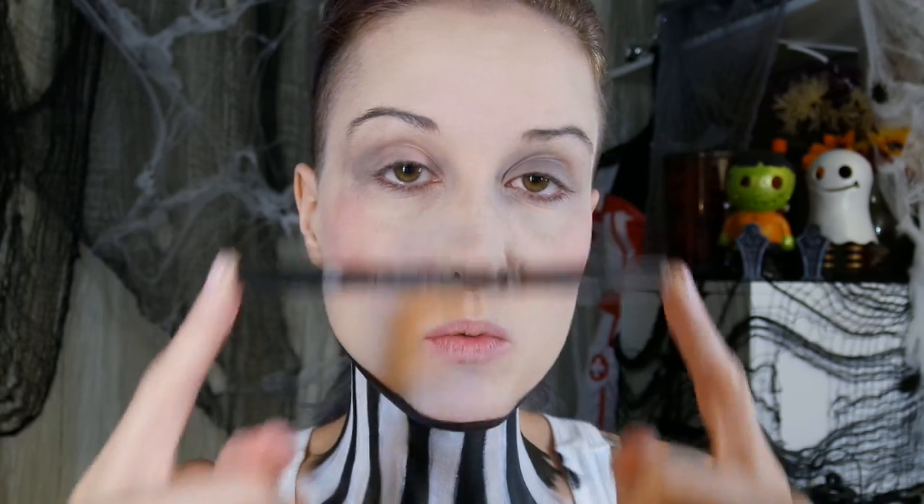Next we're going to line the waterline. I'll be using this black eyeliner from Jordana — this is the 12 Hour Made to Last liquid eyeliner. For this look I'm going to do both the upper and lower waterline. You can leave the upper waterline out if you'd like; it does tickle and it takes a little getting used to. Just kind of see the difference that it makes having the waterline of the eyes outlined.